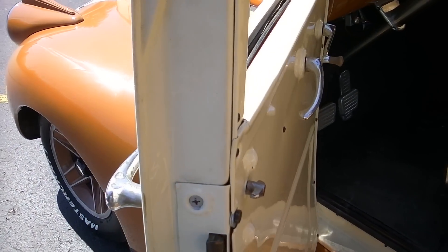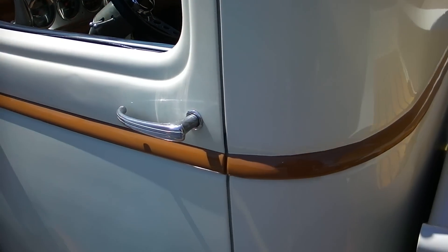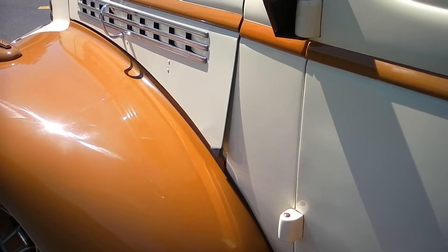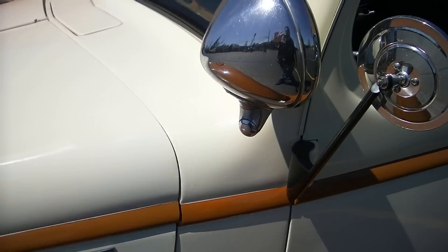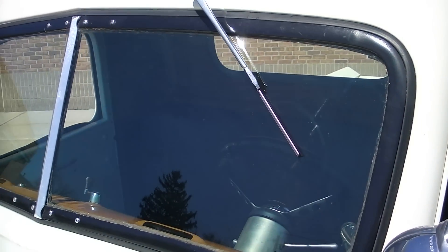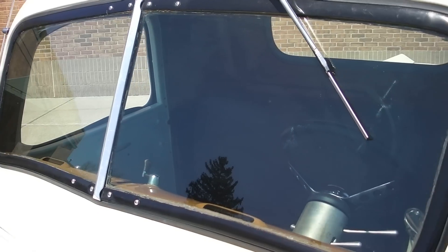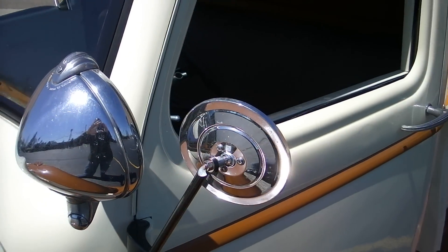Just a nice, fun truck — someone's going to get a nice one here. Nice thing too, it's turnkey. You don't have to mess with it. It runs on pump gas — if you want to put 87 octane in it, you're fine. All the windows look nice, the glass shows really nice. The windows go up and down, real nice and simple — they don't bind up on you.